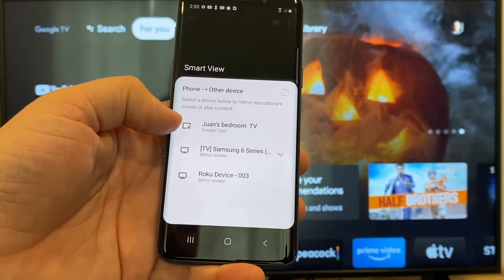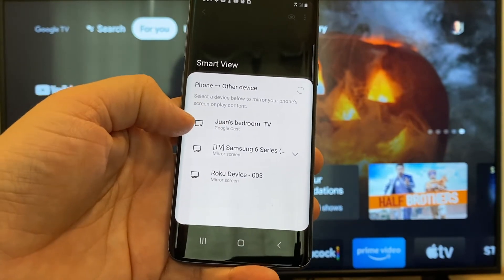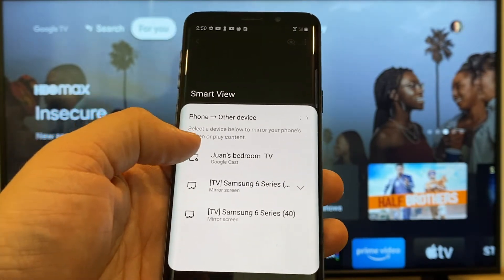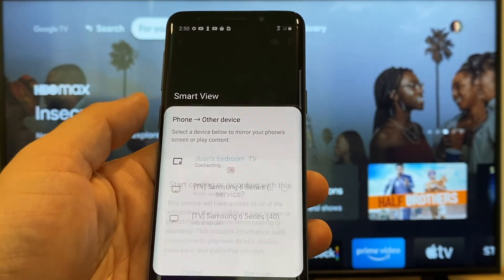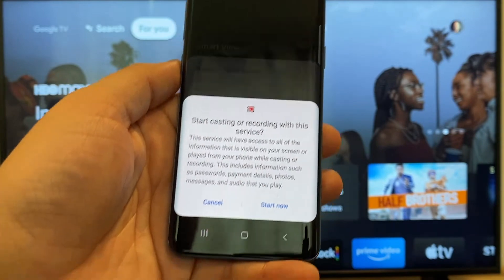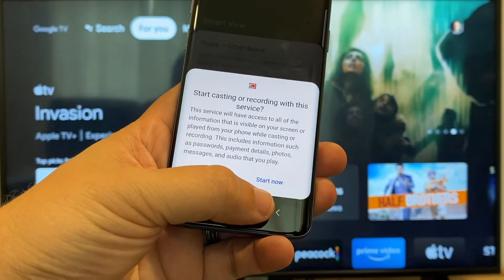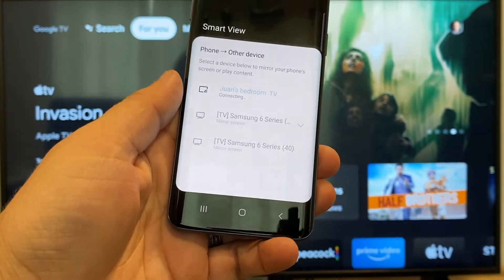Here on the top one you'll see where it says Juan's bedroom TV, but it says Google Cast — that's where my Google Chromecast is. All you do is just tap on it and it'll say 'start casting or recording with this device or this service.' Just click on Start Now.